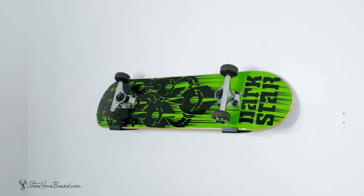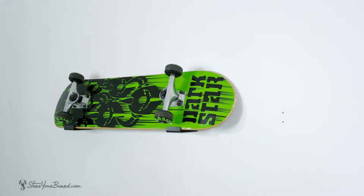Hey guys, this is Mark with Store Your Board and this is our Naked Skate Minimalist Skateboard Rack. This rack makes for a very sleek, nice display of your skateboard or longboard so you can get them up on the wall.